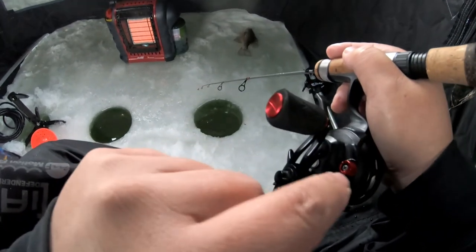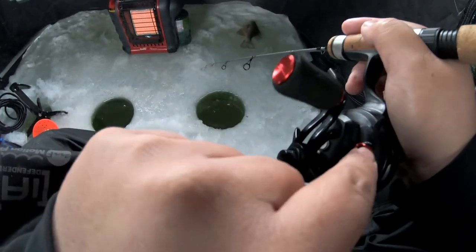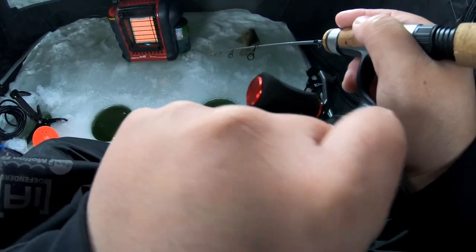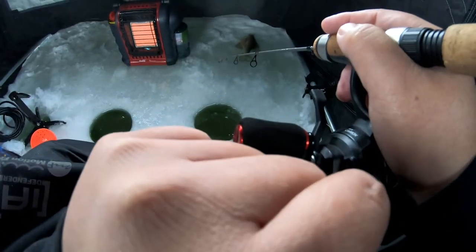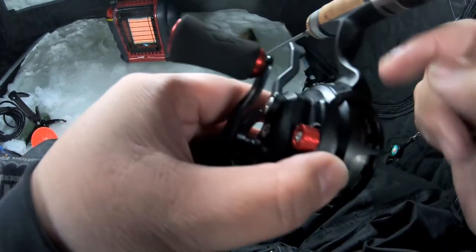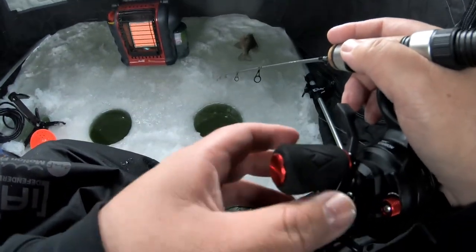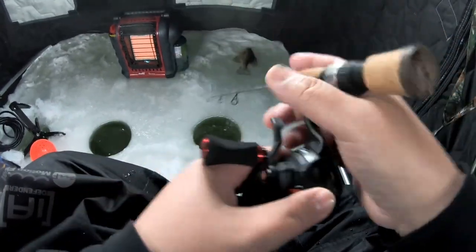Another thing the ICX Carbon has that the Precision doesn't is a magnetic tensioner right here. You can set it all the way down for lighter jigs or up for heavier jigs. You can also remove the magnets entirely if you have a small enough jig where the magnetic tension is too strong — just take off the spool and remove the magnets.